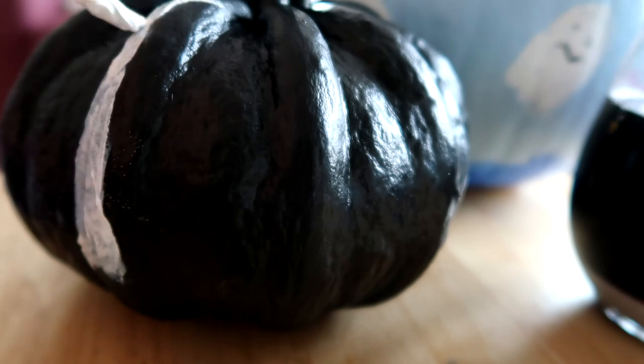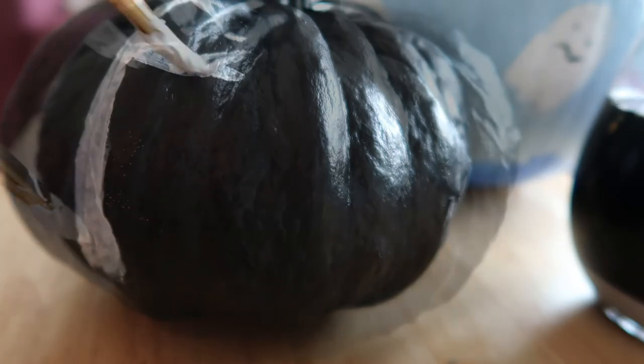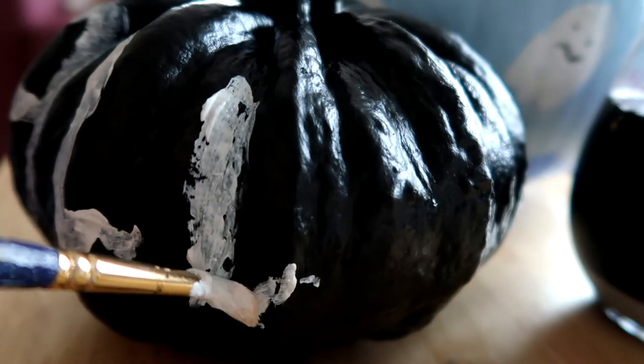So on this one I'm going to write 'fall' again because I think it will look really cool — the white with the black. I am giving some of these as gifts to friends so having more than one with 'fall' on will look really awesome and be nice for somebody else.